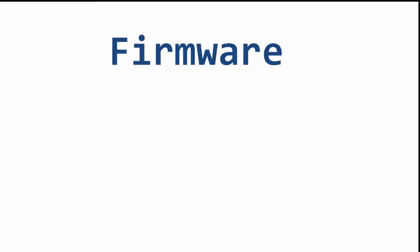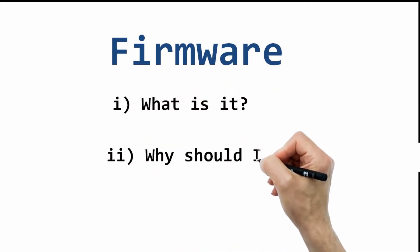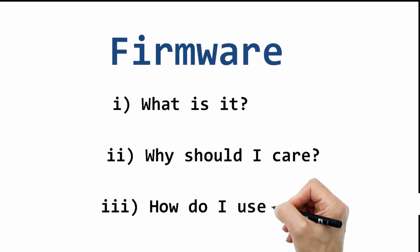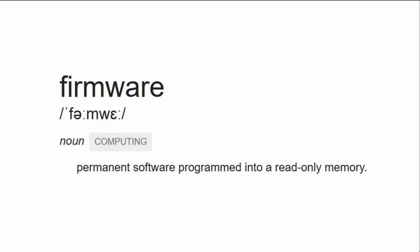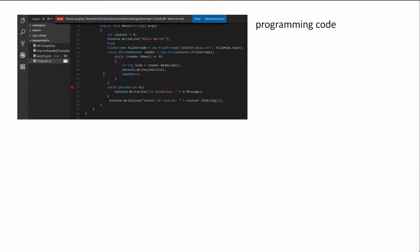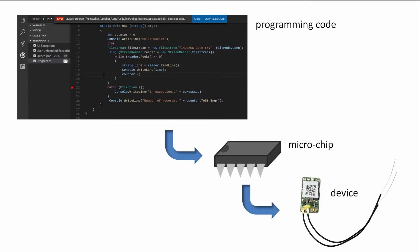In this video, we're looking at firmware and we'll be asking: what is it, why should I care, and how do I use it? Firmware is defined as permanent software programmed into read-only memory, which means it is a piece of programming code written to a microchip that is part of a device.